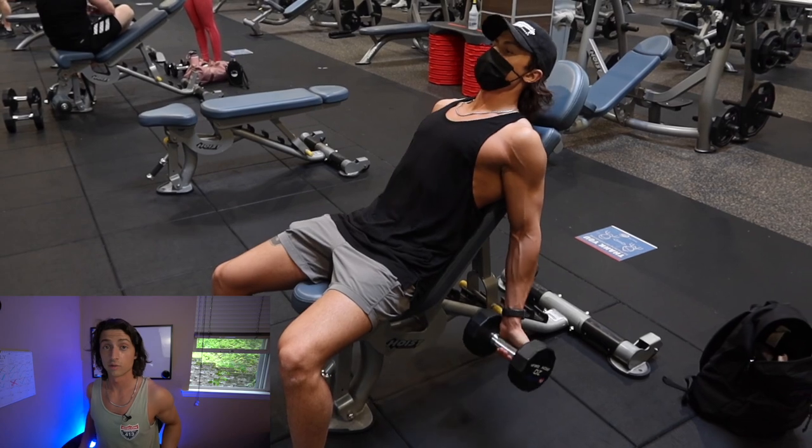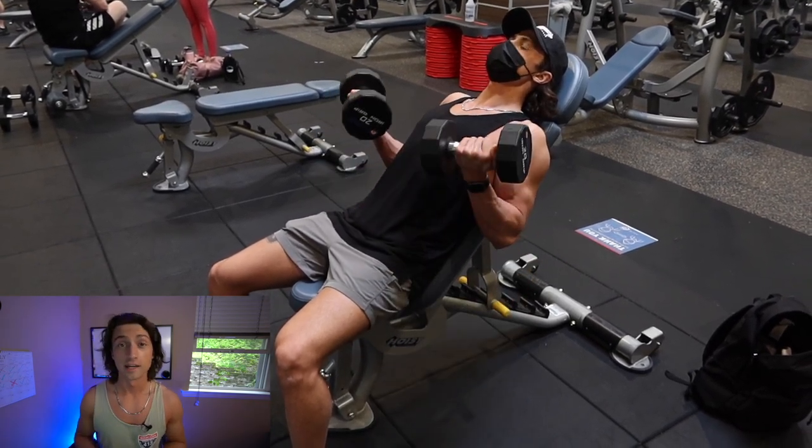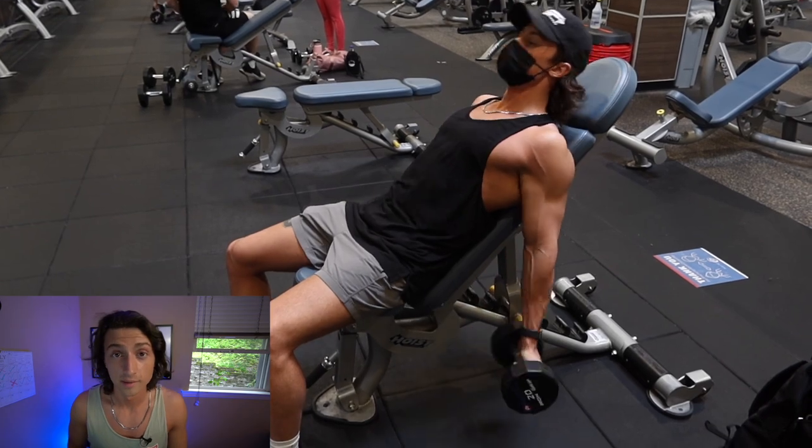In shoulder extension, with your arms behind you, bring your forearms to your biceps. And again, you're going to want to minimize the swinging. Whether you're using the dumbbells or the cables, you want to minimize moving your body forward and back using momentum.